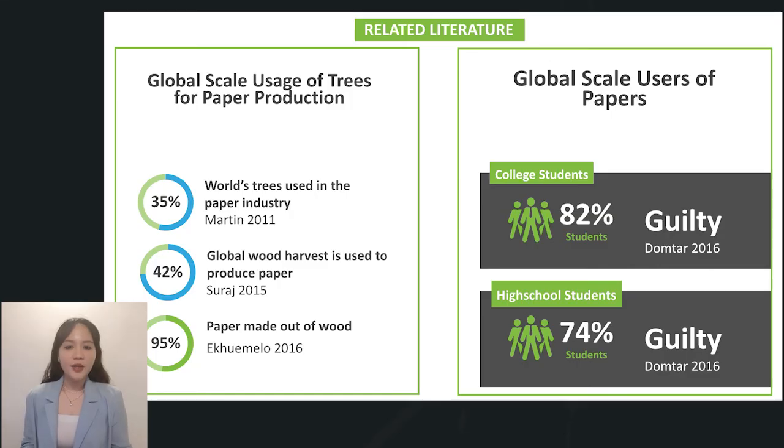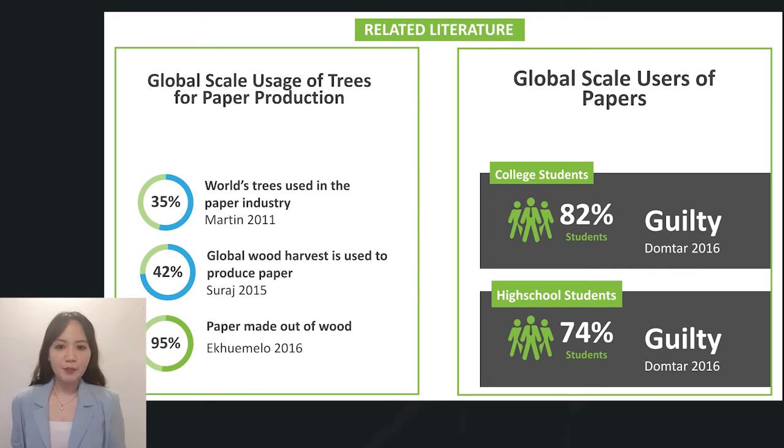Here we have the review and written literature to support the study by facts. On the left side is the global scale usage of trees for paper production, where according to Martin 2011, Suraj 2015, and Ecumelo 2016, 35% of the world's trees are used for paper production, 42% of the wood harvested is used to make paper, and 95% of paper is made from wood while the remainder is made of fibrous materials. On the right side, according to Dr. 2016, 82% of college students and 74% of high school students use paper tools like notepads or flashcards to prepare for tests rather than using laptops or smartphones.